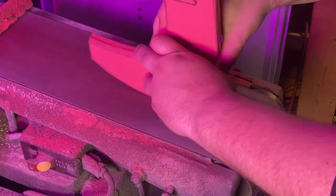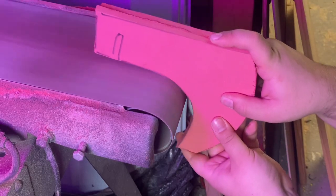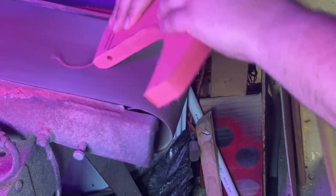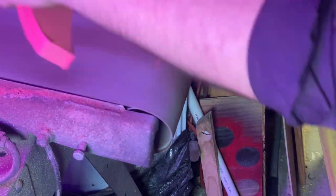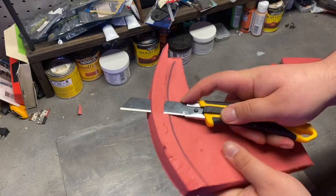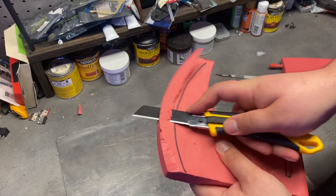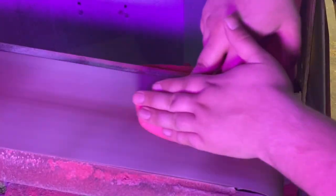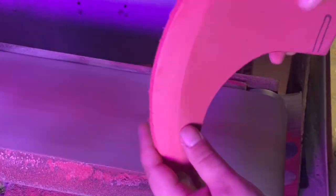Now the edges of these pieces didn't line up perfectly, which is no big deal — that happens sometimes. So I'm just going to take it over to the sander and true them up a little bit. Then I mark near the edge where I'm going to start my bevel for the blade, and I'm going to use a craft knife to remove some of the extra material. This will help the sanding go a lot faster. And after just a bit of grinding, we have a nice smooth edge for our blade.